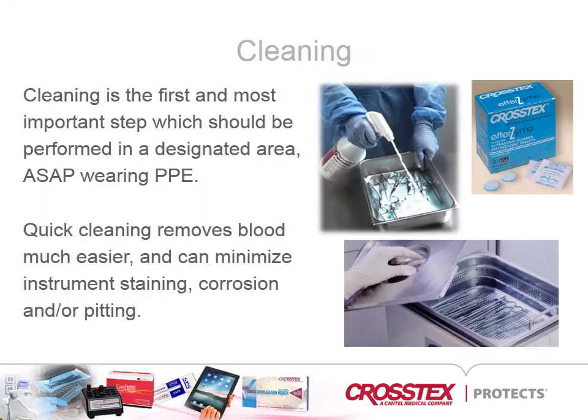The cleaning of reusable dental instruments prior to heat sterilization is a crucial yet sometimes misunderstood infection control procedure. If biological contamination is not removed by proper cleaning, the remaining bio-burden can interfere with the lethality of the sterilization cycle. Cleaning should be performed as soon as possible in a designated area using the appropriate personal protective equipment.